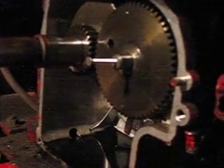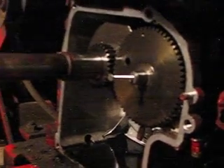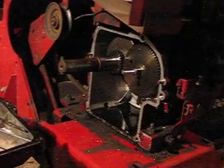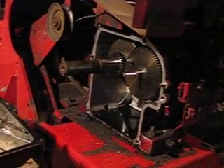It doesn't have to be perfect, it just has to spin a disc that spins a magnet, and the magnet just has to come close to the other contact for it to fire, so it doesn't have to be perfect.